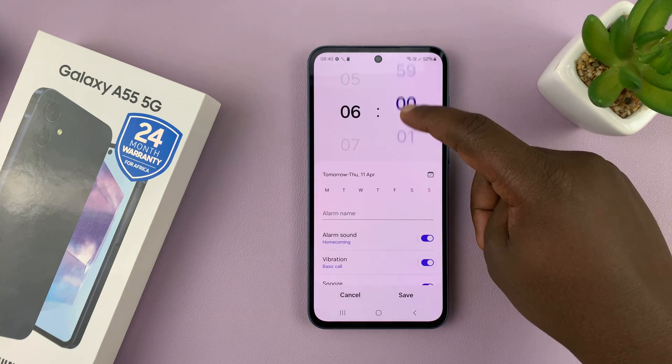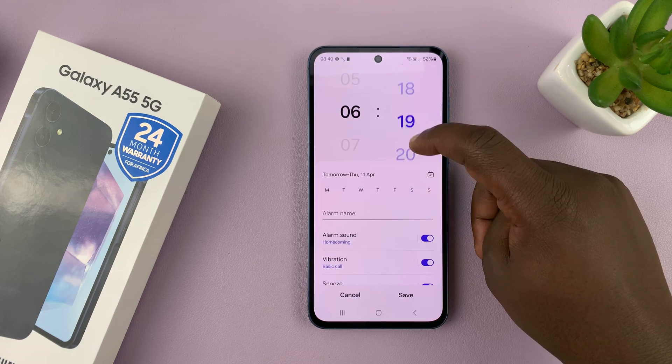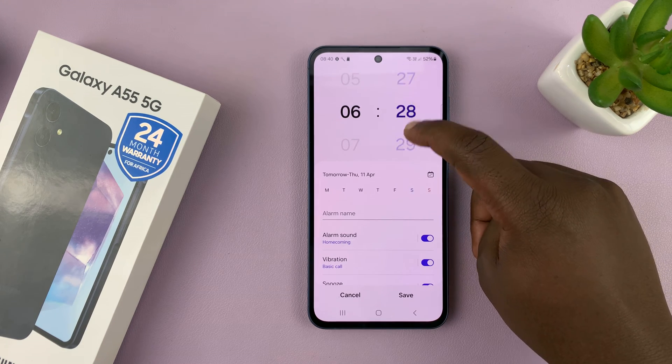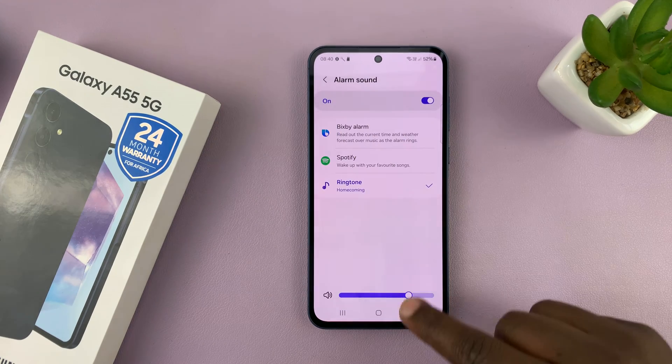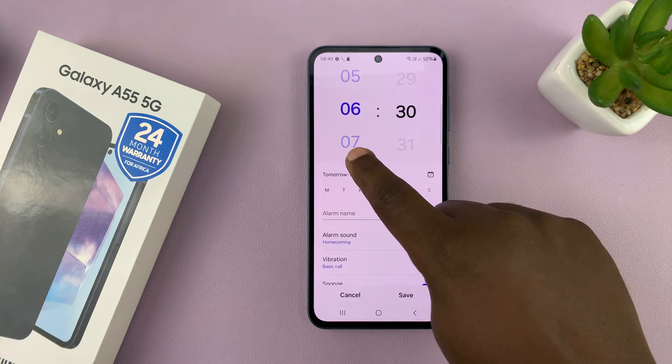Then choose the time you want your alarm for. So let's say I want mine at 6:30 in the morning. These are the minutes and these are the hours, so I want mine at 6:30.